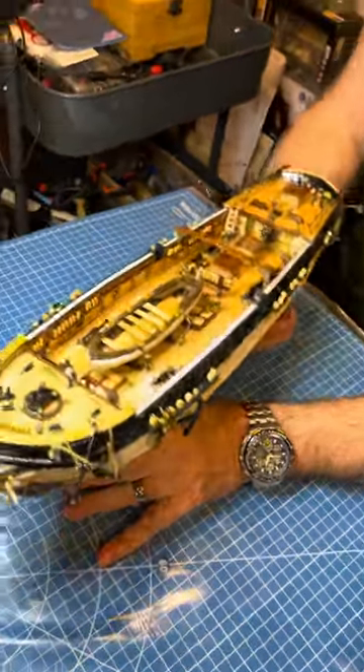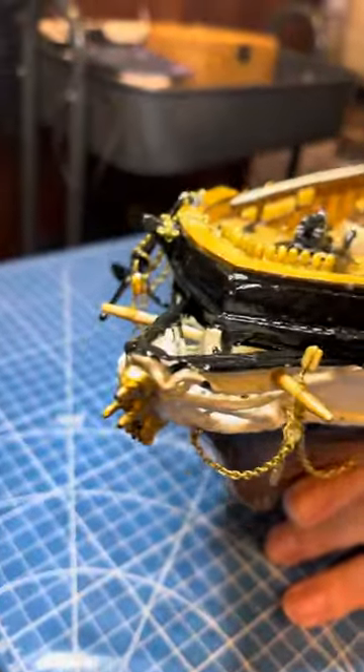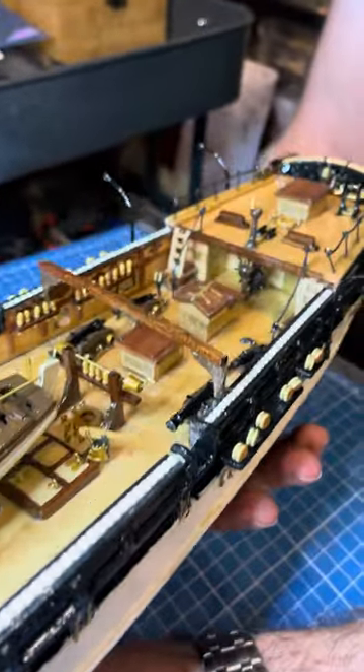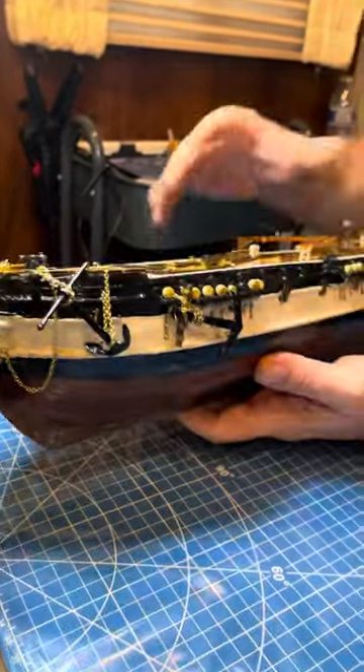This is the HMS Beagle by Okra. I've been working on this boat for about three weeks now, almost done. Ready to start with the bowsprit out here, which is actually 16 inches long — it's a triple bowsprit. Then I can start working on the masts and sails.